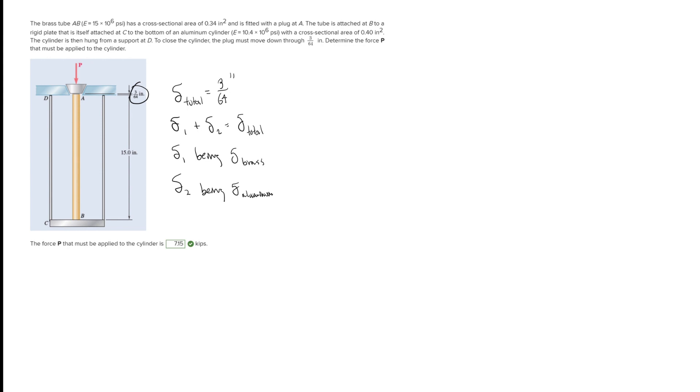Looking at the deformation in the brass tube: as you see in this diagram, whenever force P is applied, the brass tube is going to shrink down because that force is compressing it. However, the force is also pushing down through the tube and pushing against the bottom of the cylinder, which is going to stretch the sides and make them lengthen.